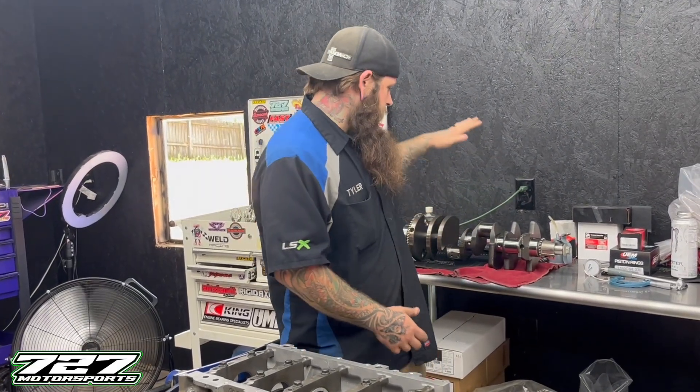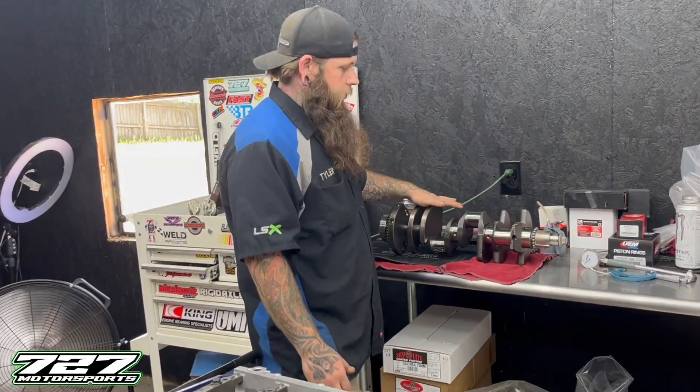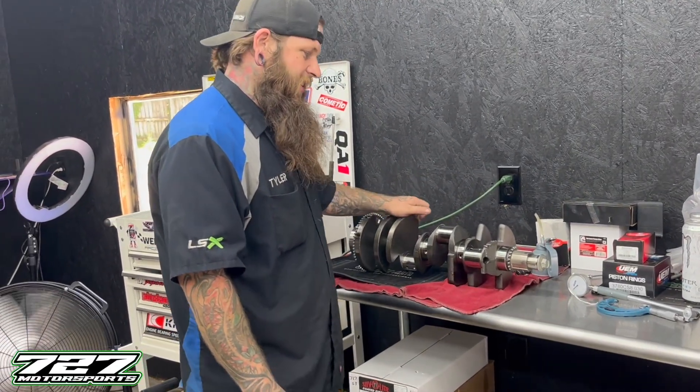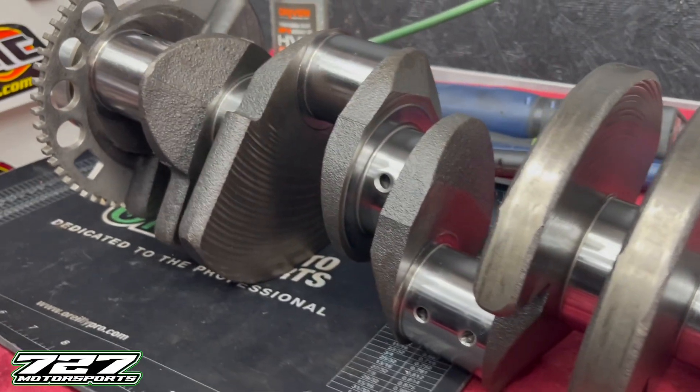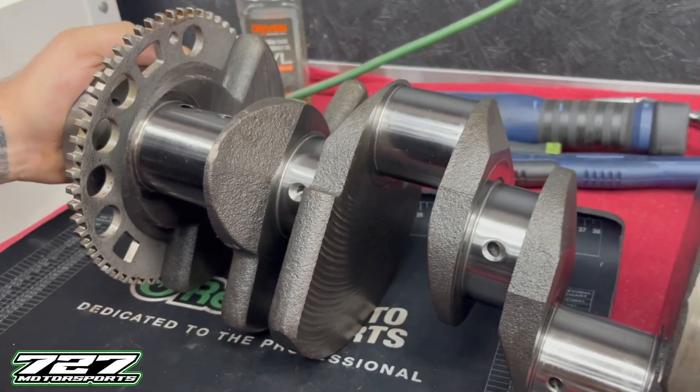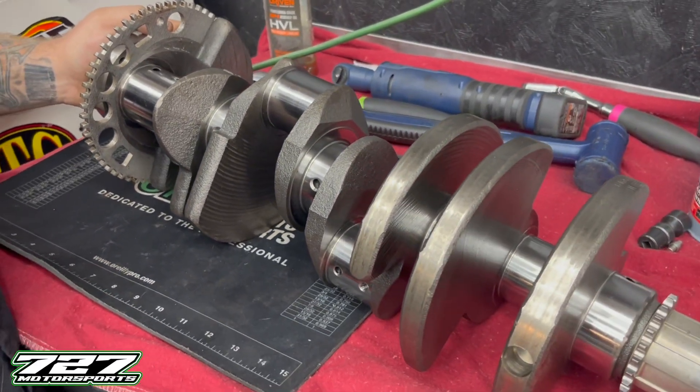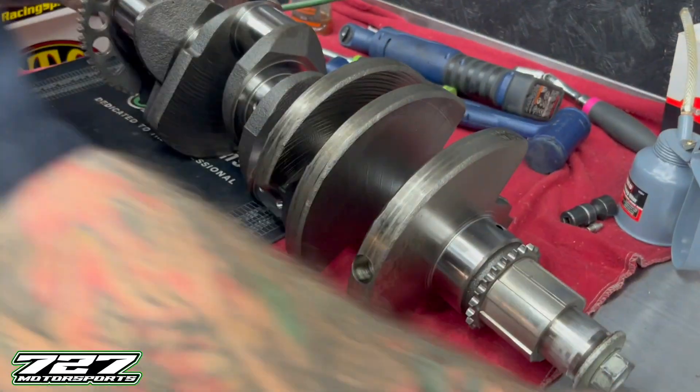But before we can set our dial bore gauge and find the clearance, we need to mic the crankshaft journals. Behind me you can see we've got a freshly turned crankshaft. This crankshaft did have some damage so it had to be turned - if I remember right, we went 10 thousandths. Stock measurements for your crankshaft on the main journals is going to be 2.559, and then your connecting rods is going to be 2.100.